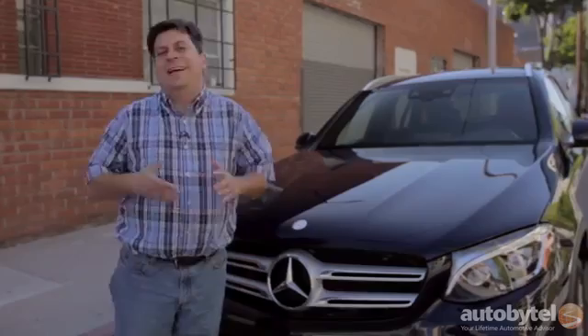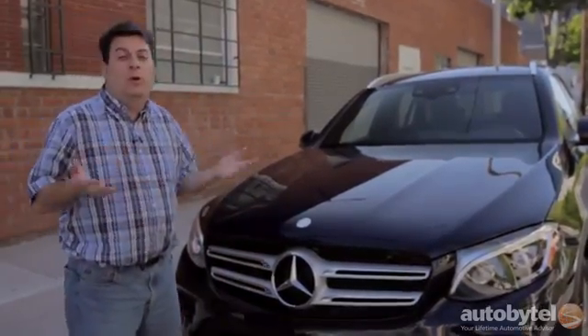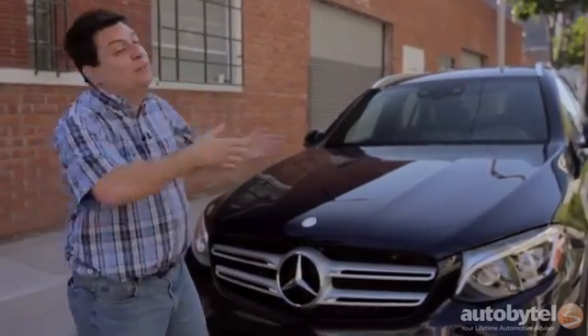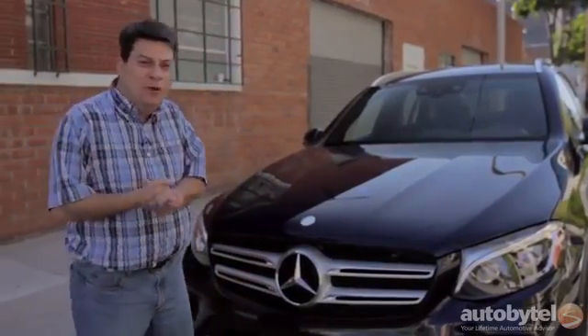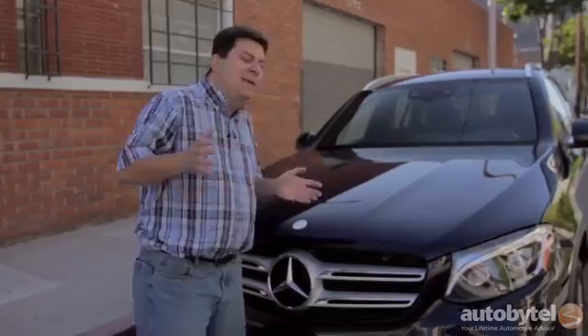Pricing for the GLC starts at $39,875 for the rear-wheel drive version. If you want all-wheel drive you're looking at just shy of $42,000, and of course this is a Mercedes so that's just the beginning. I was able to option one of these things up to over $68,000, but there are so many options there's a good chance I may have missed something.